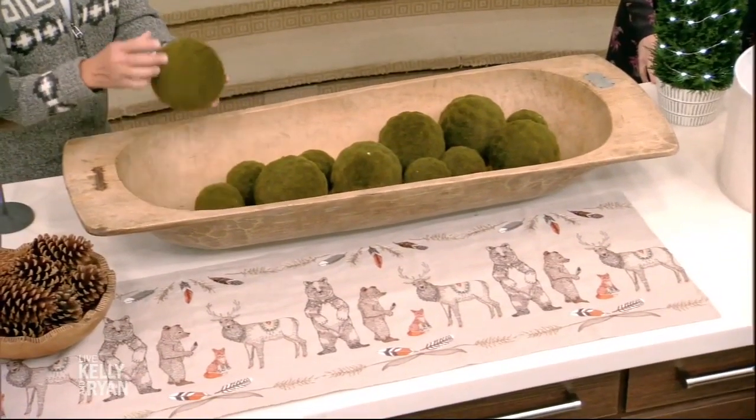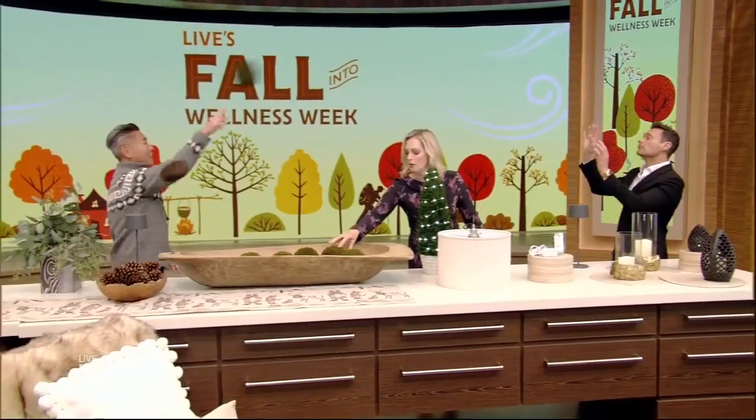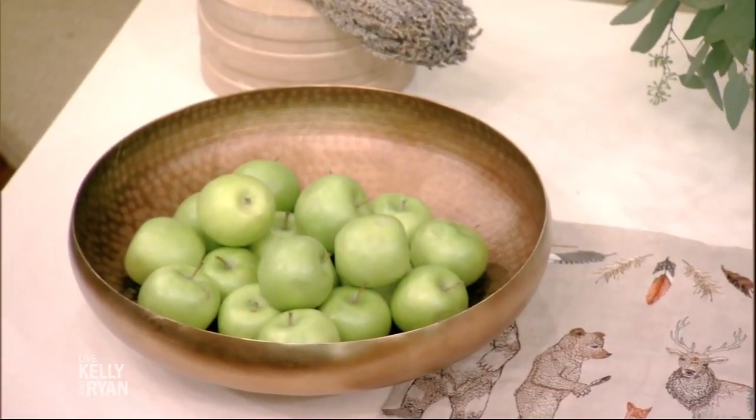Embracing the outdoors is a very important concept of Hygge — bringing mother nature in, especially during the winter months. Using wood textures and wood vessels: we have this giant wood vessel filled with moss balls, and what's so nice is you don't have to water it — it's not going to turn brown on you. It's also a great core workout! Pinecones are another great option. Eucalyptus will last a couple of weeks, and in terms of wellness it's very soothing. Lavender is a great way to calm the environment. A wheat stalk — you don't have to keep that alive since it's already dried — and then apples. I always love a little pop of color with apples because they're so affordable and they last a couple of weeks in a bowl.